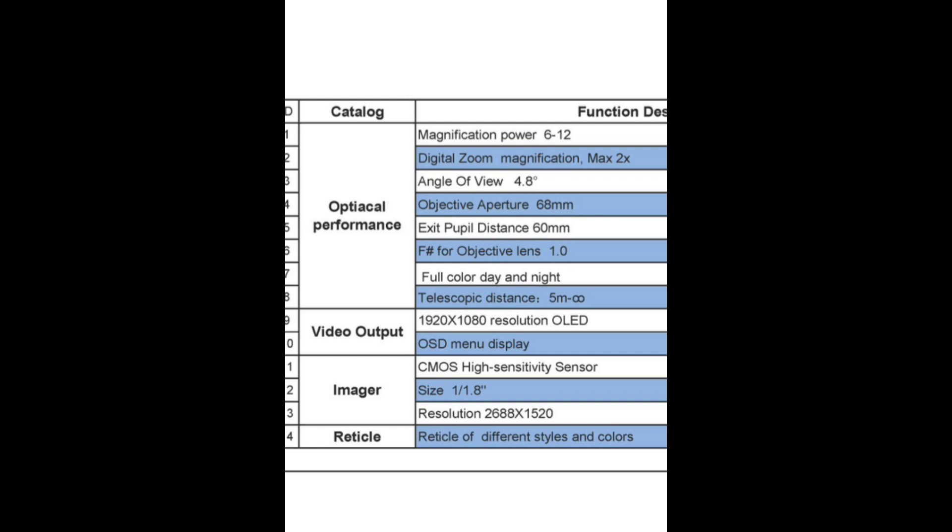This is possible through their AI chip that turns darkness into color. I'll have some examples later on in the video. Your video output has a 1920 by 1080 resolution.